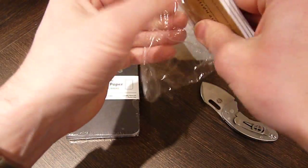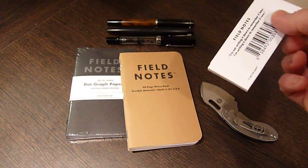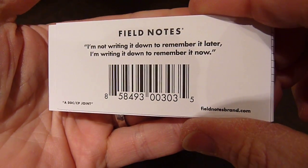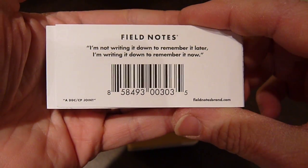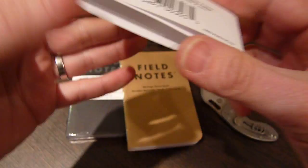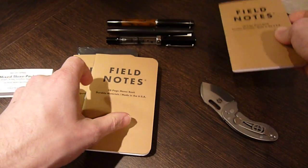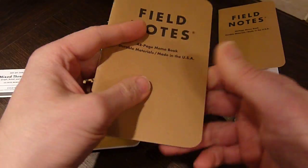This is a mixed bag of three. Let's check out their little motto: 'I'm not writing it down to remember it later, I'm writing it down to remember it now.' I'm not sure I fully understand that — I'm probably missing something obvious. As I say, this is a set of three in graph, lined, and completely plain.